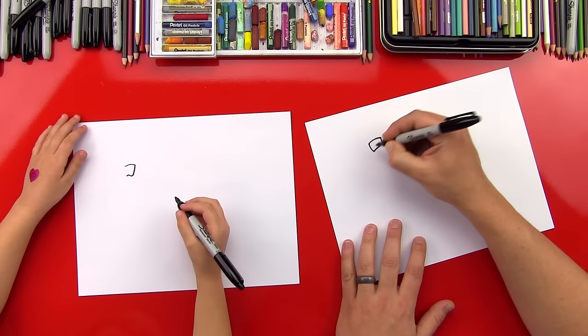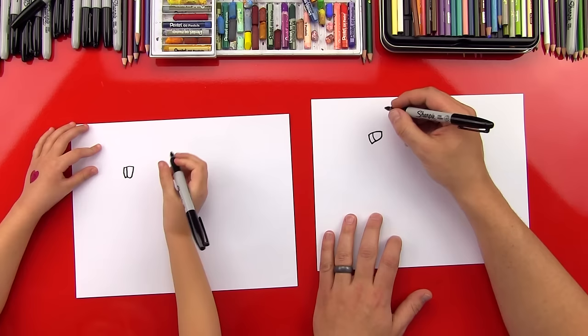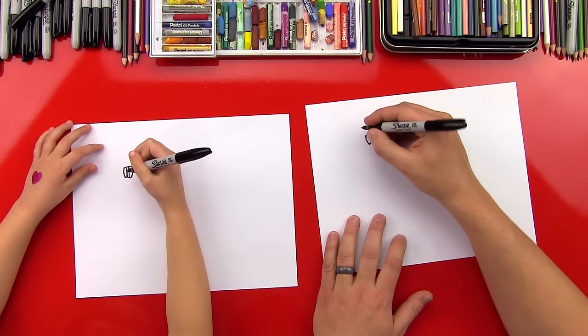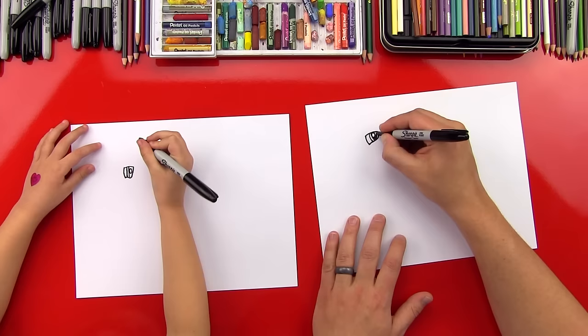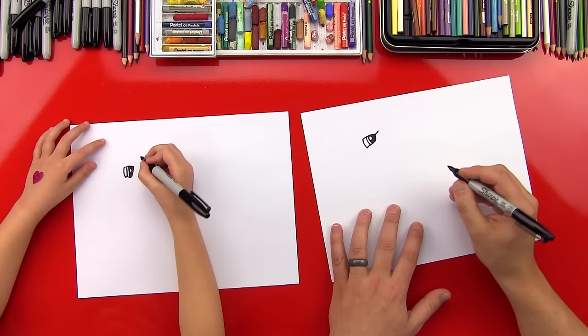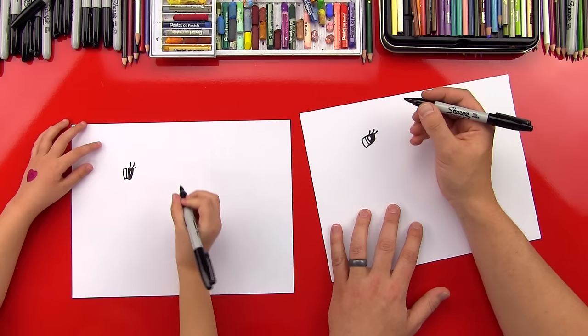And then we're going to draw two more lines right next to it. We're going to draw a circle inside — that's for the light reflecting off of her eye — and we're going to color this side in, but don't color in that circle. Now let's do our eyelashes. We're going to bring one eyelash out the back of her eye, and then draw two more eyelashes. Does that look like Princess Celestia's eye? Yes!